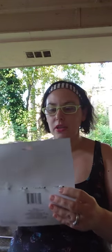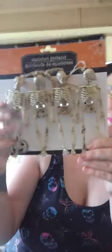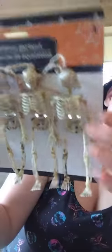This is a skeleton garland and you get four of them. They're on this twine right here. I picked another one of those up — if you guys watched, I did a tiered tray with those, so I'll pick up some more in case I want to do another tiered tray.